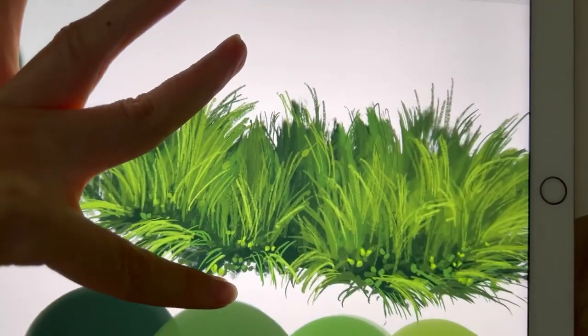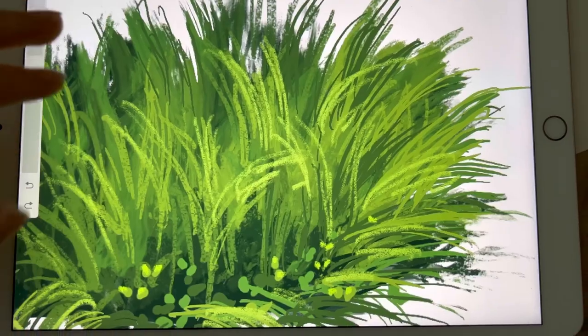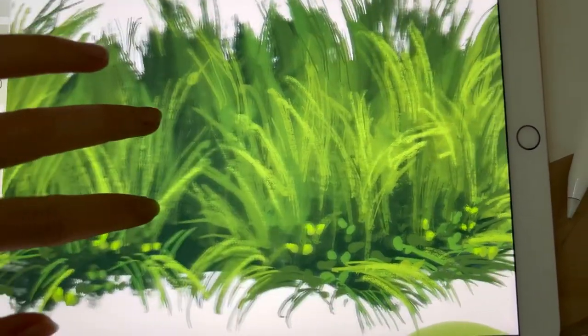If you have done this tutorial, let me know what you thought. Thank you very much for watching, and I'll see you in the next video with the landscape scenery grass painting.